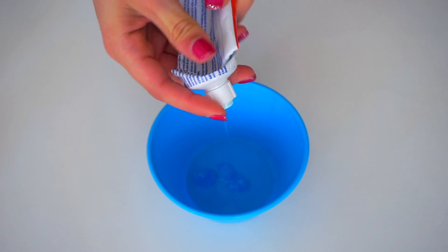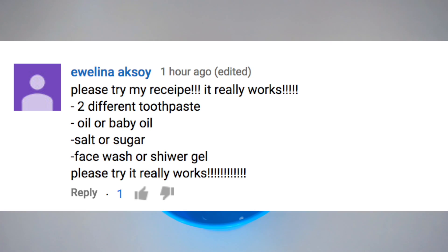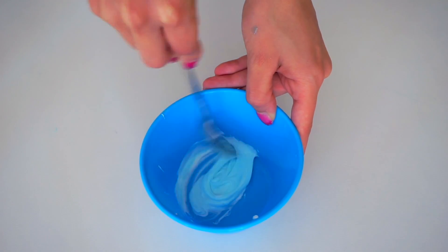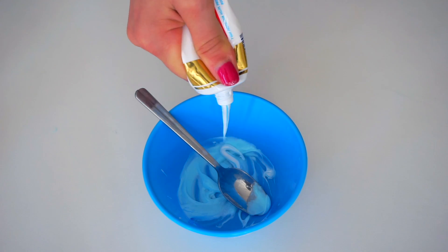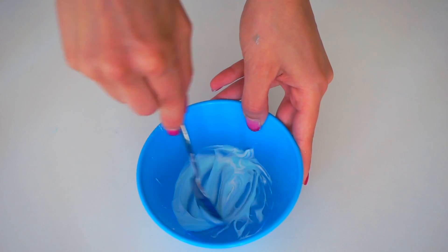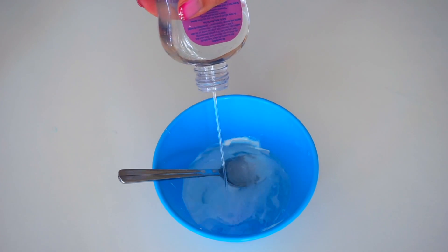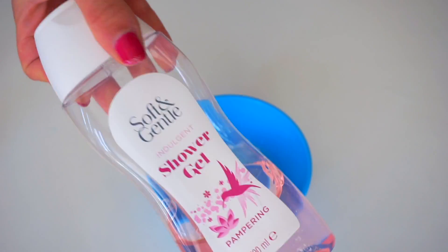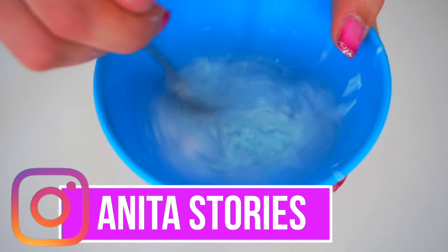Thank you very much Evelina Aksoy for this amazing recipe. I'm going to put two different types of toothpaste in my bowl and start mixing them. Then I'm adding a little bit more toothpaste because it wasn't enough. I'm adding some baby oil as the recipe suggests, some salt, and some shower gel or face wash. Then you need to put it in the microwave for a couple of seconds and in the freezer for around 15 minutes.